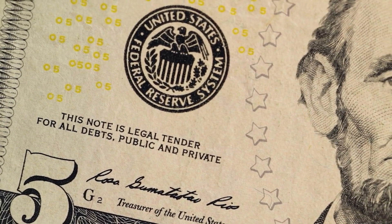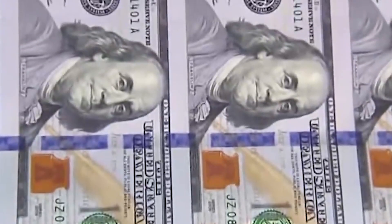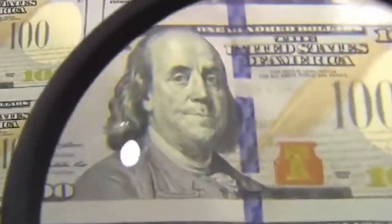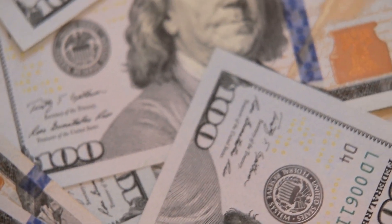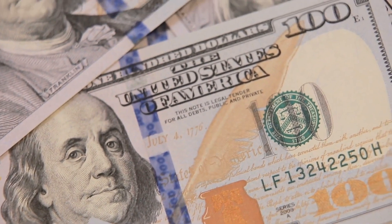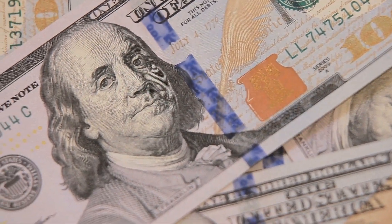BEP's Intaglio presses have the latest technology to ensure the highest quality and security of U.S. currency. The presses each weigh 57 tons and print up to 20 tons of pressure. They can produce at speeds of 10,000 sheets per hour and can produce 32 or 50 notes per sheet. The Intaglio presses first print the back of the currency sheets in green ink. The sheets are then taken to a vault to dry for three days. After the ink on the paper is dry, the faces of the notes are printed with black ink. The notes will dry again for another three days before going on to the next phase of production.